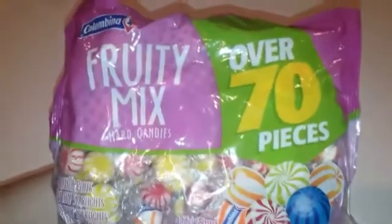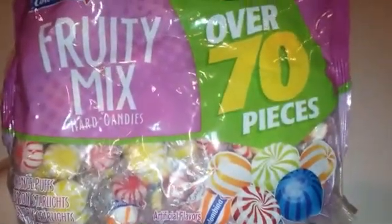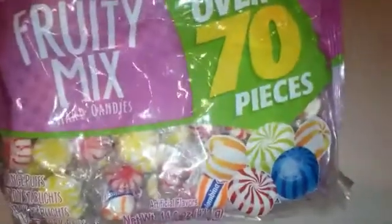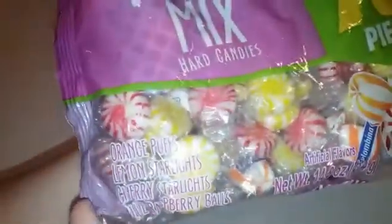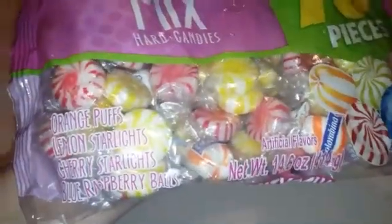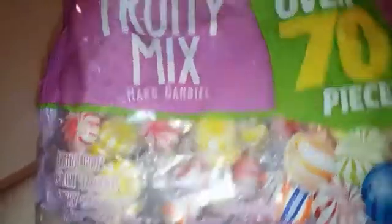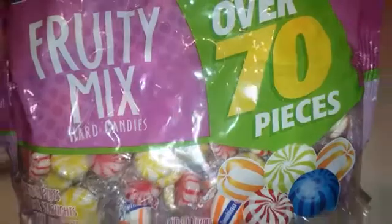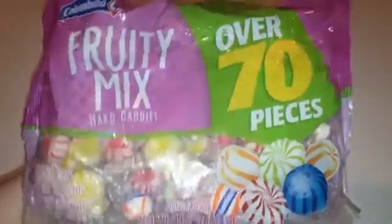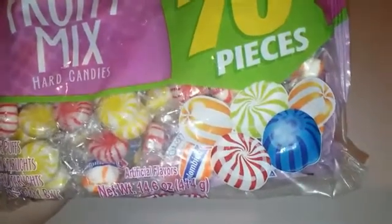As kind of a filler, I picked up this fruit mix — little mint kind of things. There's over 70, so I just thought that would be a good filler. The flavors are actually interesting — I didn't want minty flavors, so there's orange puffs, lemon starlight, cherry starlight, and blue raspberry. I just thought it was cool that they were actually fruity flavors. They have softimates in here as well, which I personally like.